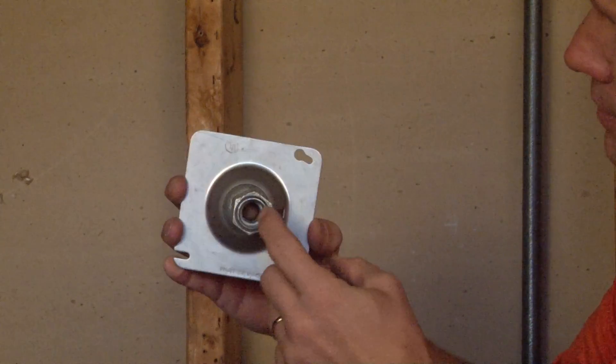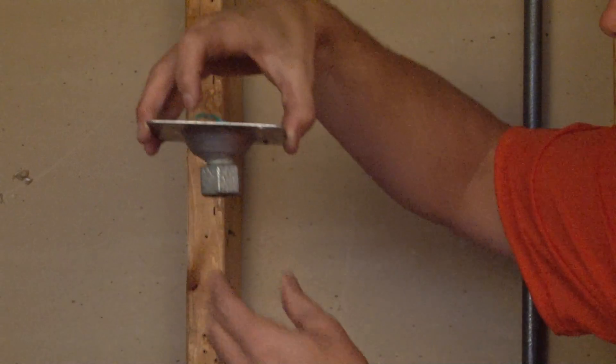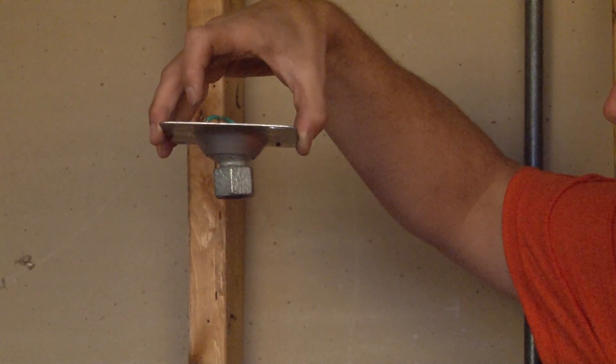The wires run through the pipe, and your security camera or whatever you're hanging hangs directly down with the device on the bottom.